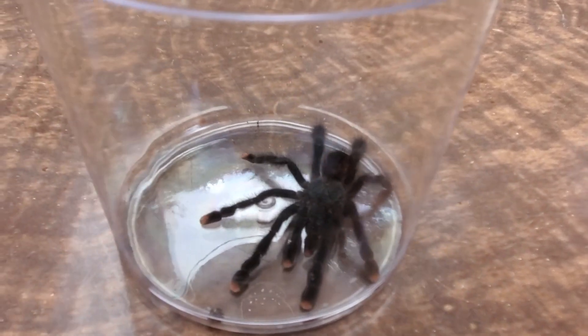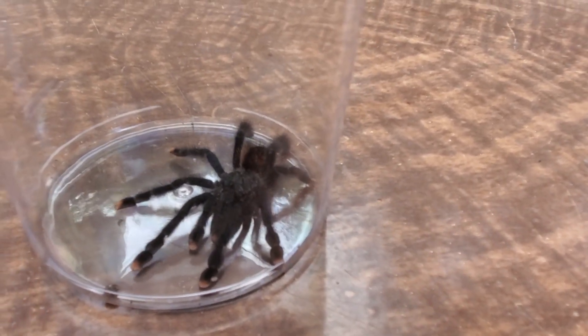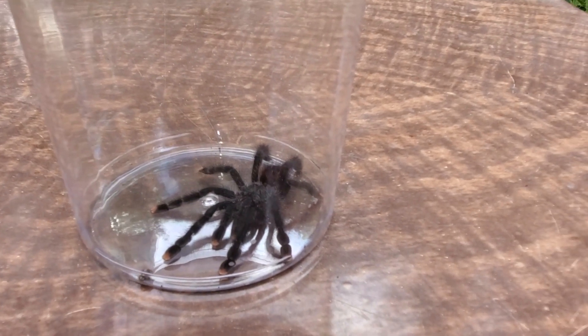But yeah, I don't know the gender on this one yet. So I'm gonna put this one in its new home. Hopefully that will be uneventful.